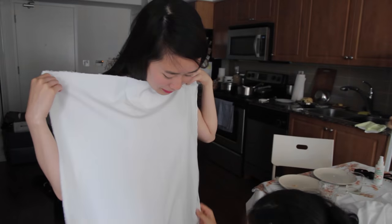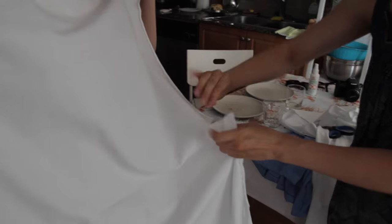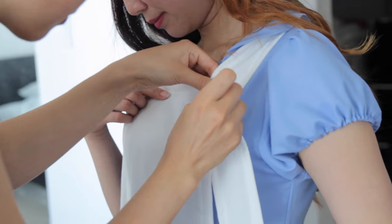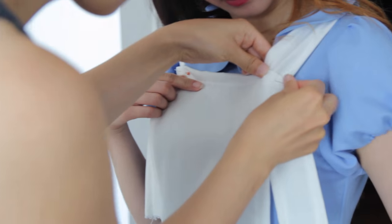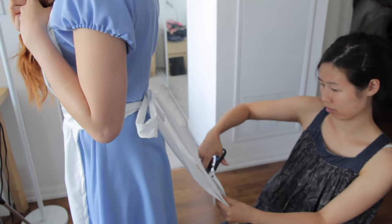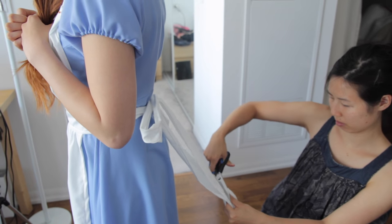For the apron, I just snipped and ripped some white fabric into the right size rectangles. Then I fitted the apron strap to fit Angela's neck, tied the back apron strings, and then eyeballed the string lengths and snipped them off — very accurately.